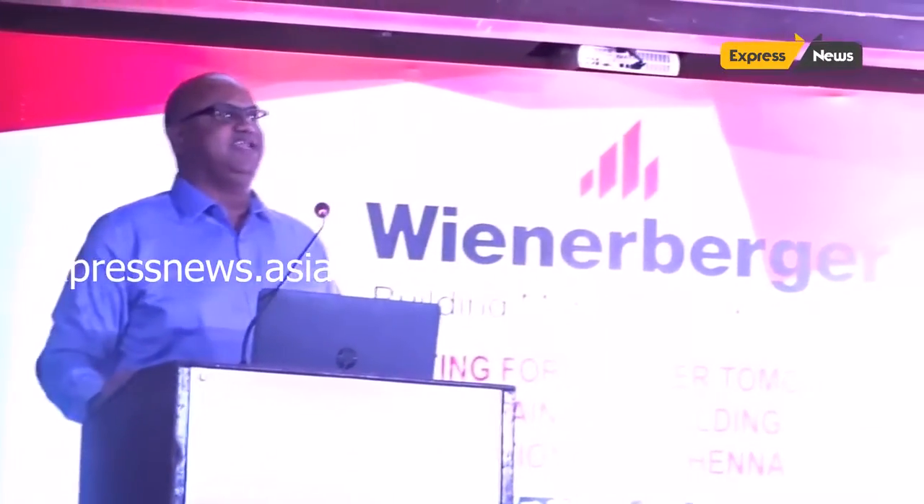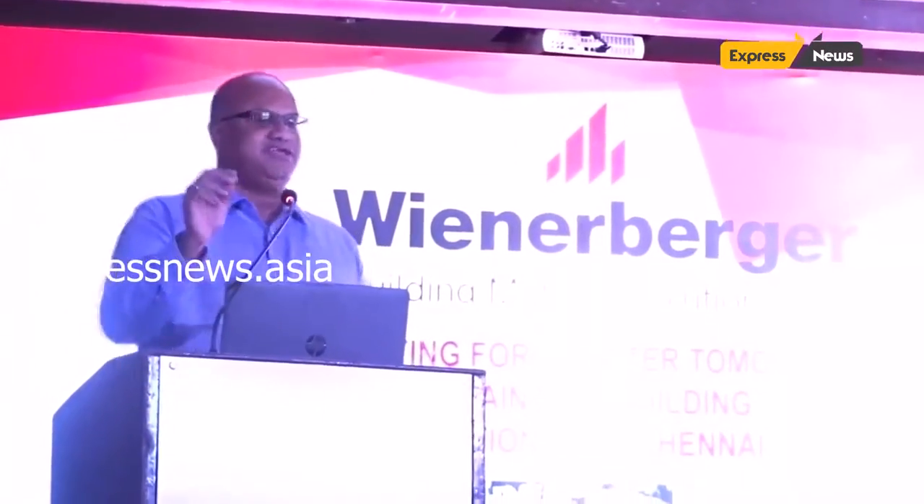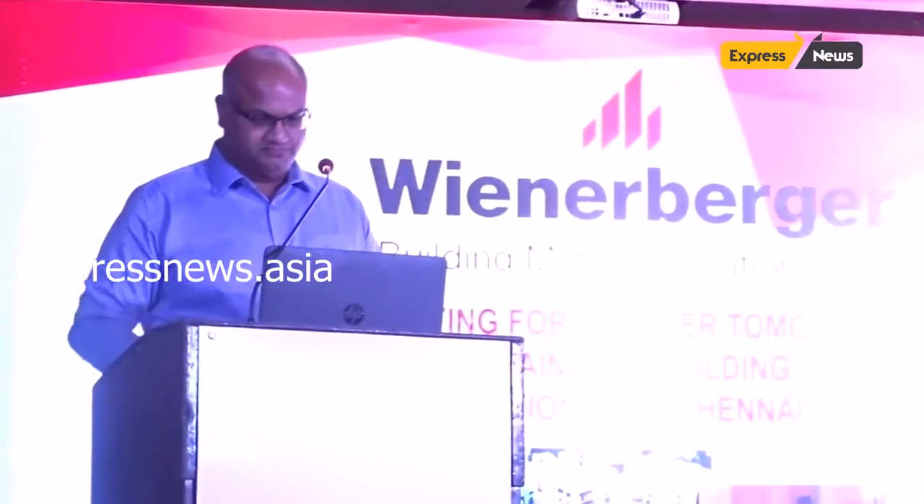Facade product. Facade design, elevation. We are the most famous in Tamil Nadu. This is the next level — a futuristic product. That is the dry fix. The next product is dry fix, now available in Tamil Nadu.